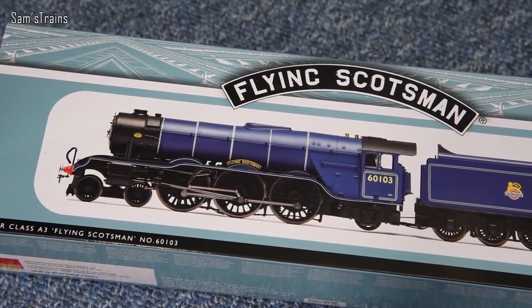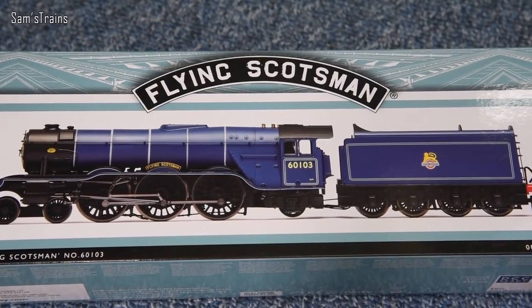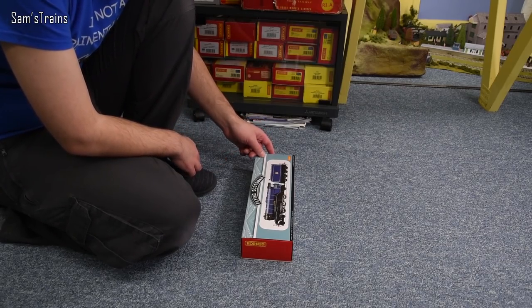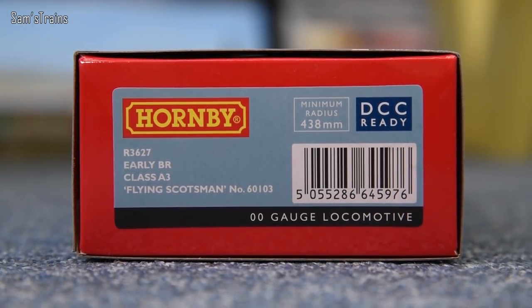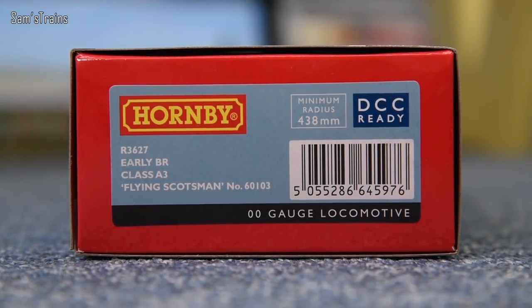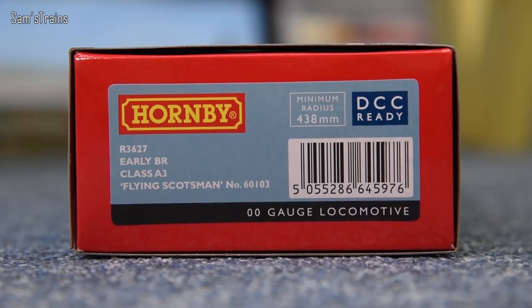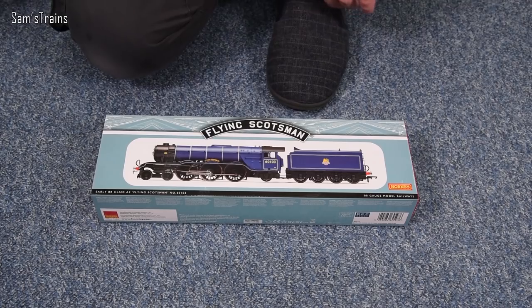It's not really that well known for appearing in BR Blue like this, although it did appear in BR Blue for a time in real life — I'll talk about that a little bit later on. Let me show you the end of the box. So this is R3627, early BR livery with the early crest. Class A3 — not an A1 if you're interested. Flying Scotsman, number 60103, and this comes at a time when that running number was quite new to the Flying Scotsman.